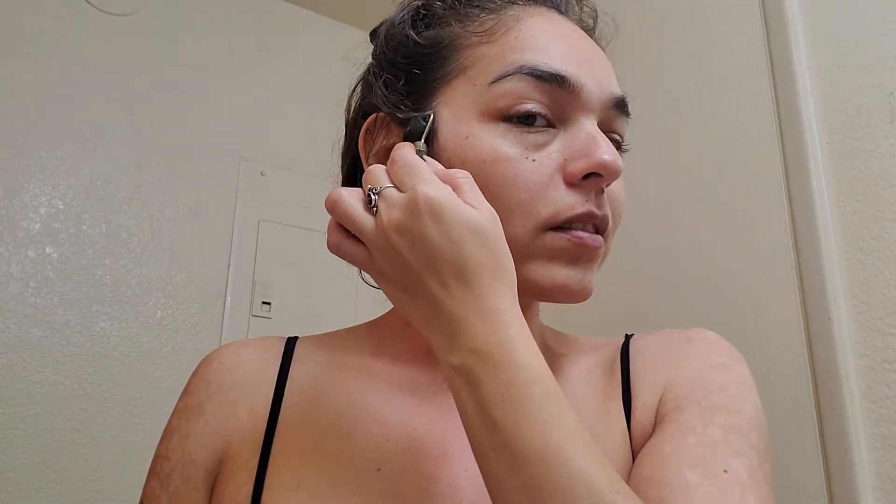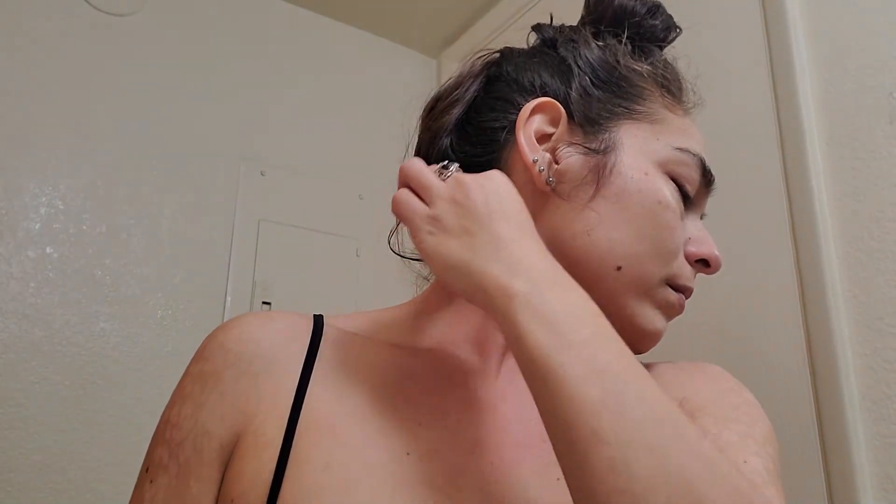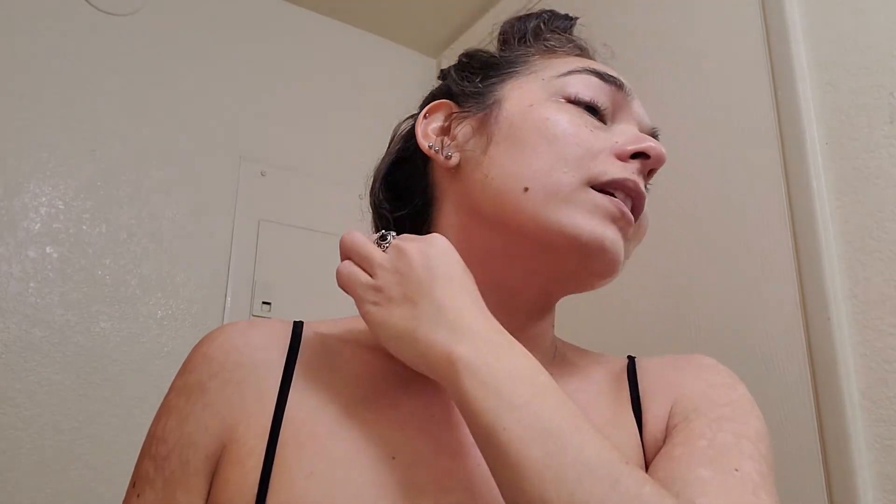Work your way down to the sides — yeah, that's a little sore too — and even to the back of the neck.